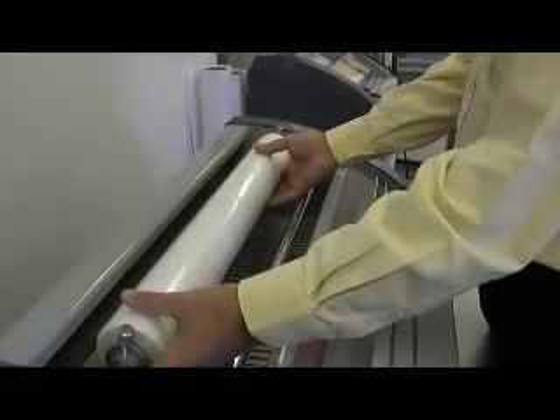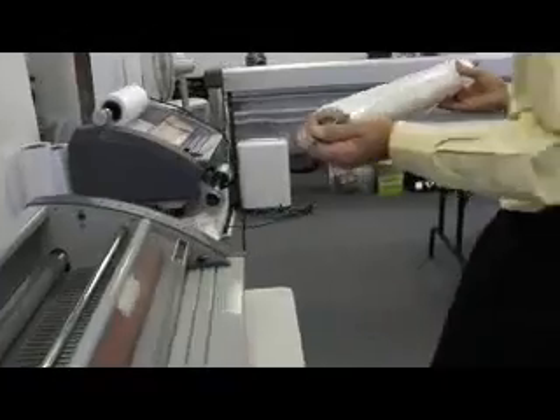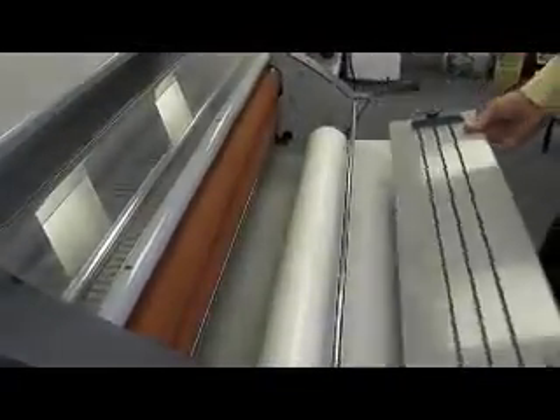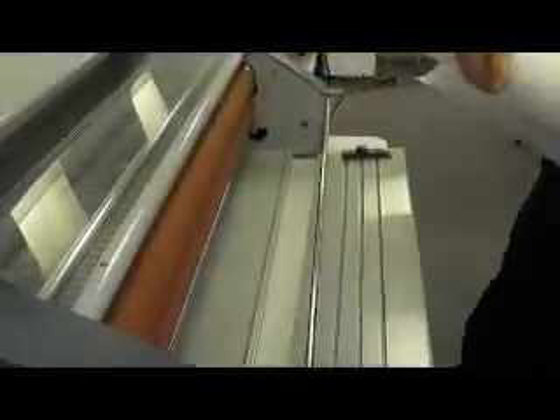To remove the film shafts or change rolls of film, the film shafts slide to the right and easily lift out of the machine. To remove the bottom film, lift off the feed table and again slide out the shaft.